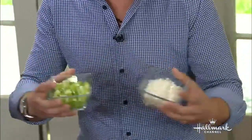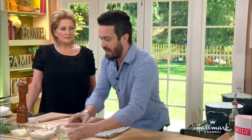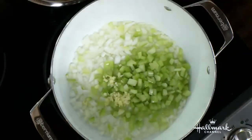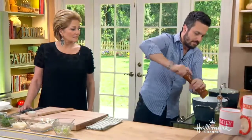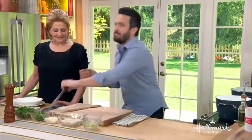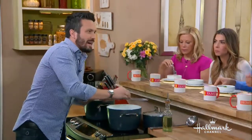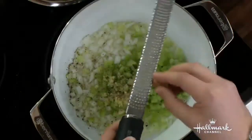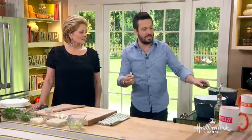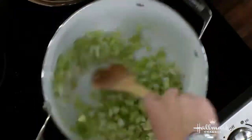Risotto is very good when you build the layers of flavor. We have white onion, celery, and some garlic. Then I'm going to add a little bit of black pepper and a little bit of nutmeg. Nutmeg adds an earthy tone — it's what we find more commonly in eggnog in America. A little touch of nutmeg in your risotto makes a very good flavor.